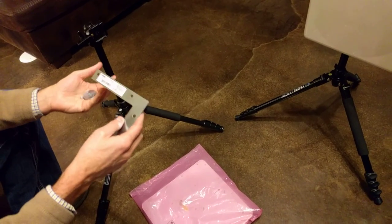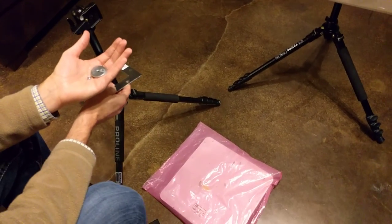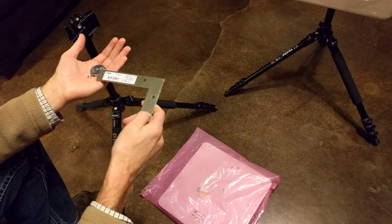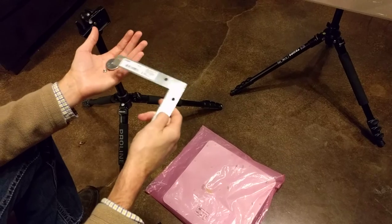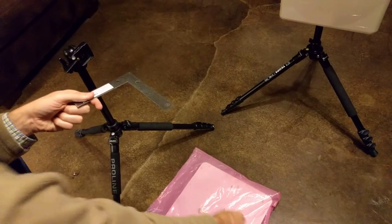So if you buy it from us, this is what you get. Depending on the type of tripod you get, this one requires five big washers, one small washer, and one nut. Again, all of that you can buy at your local hardware store. So let's put it all together.